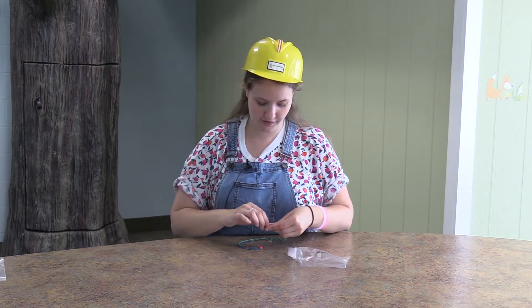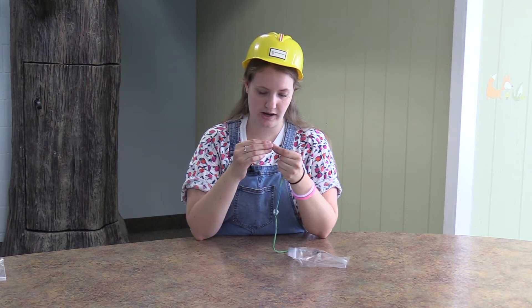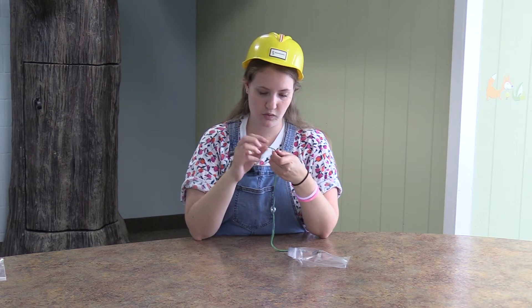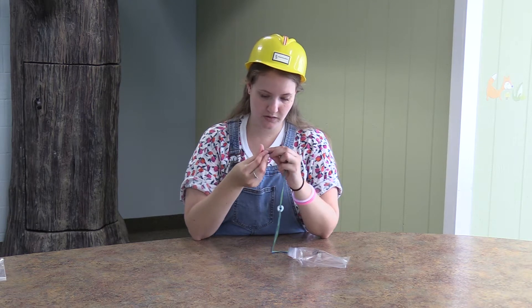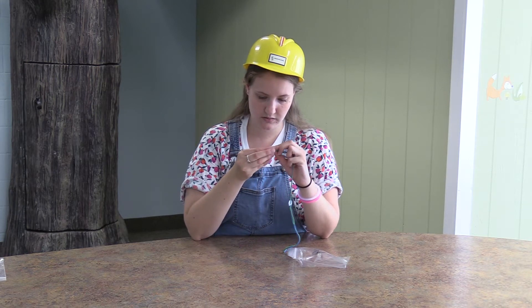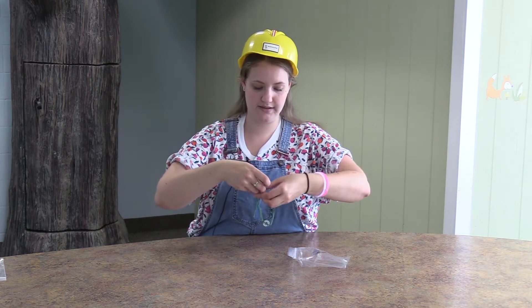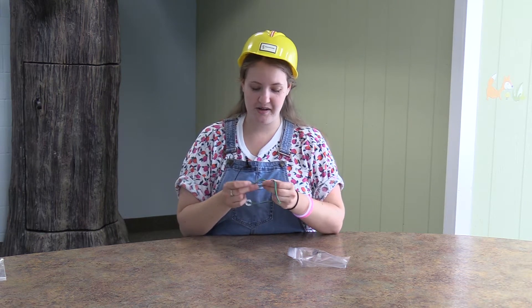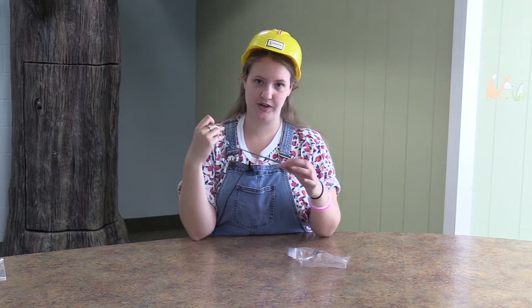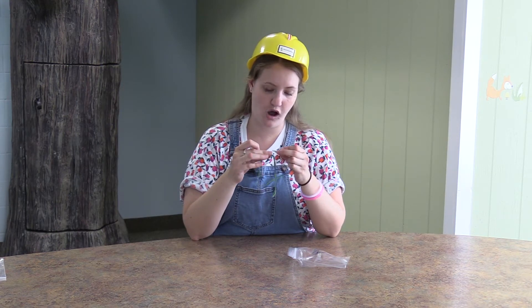Or if you want to be super fancy, you put the four sides of the string through one side of the bead facing one way, just like this. You'll feed the bead onto one side, and then you'll put it around your wrist. You'll take the other side of the string that doesn't have the bead on it, and you'll put it through the bead the opposite way.